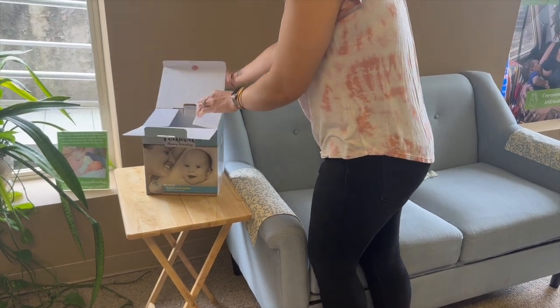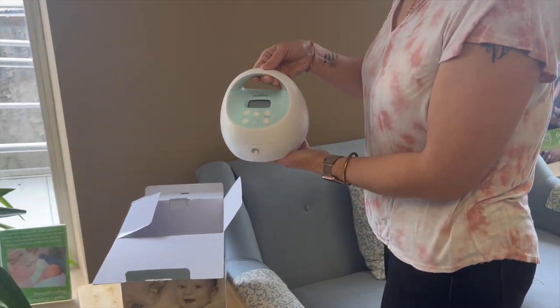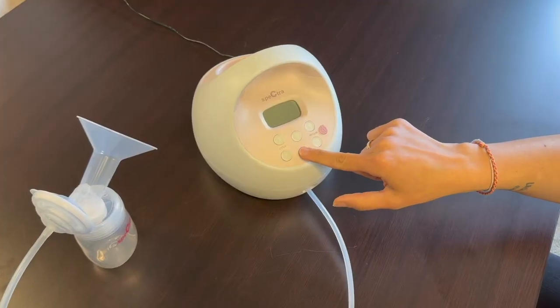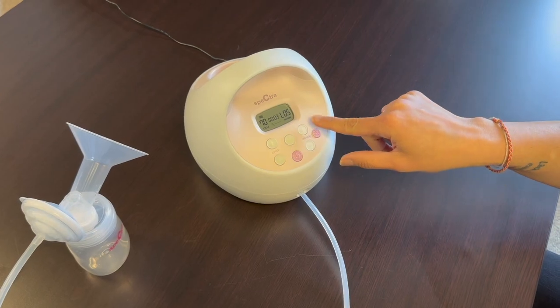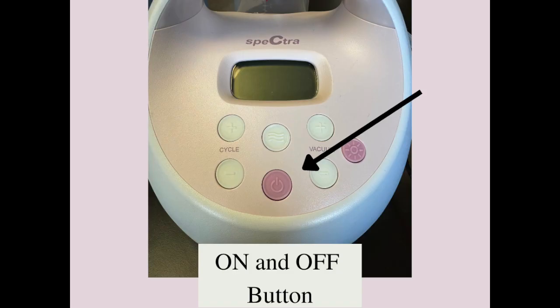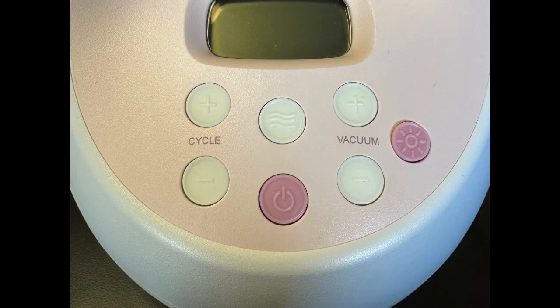Sometimes the Spectra can be overwhelming when you first take it out of the box because of all the buttons, but it's very simple. First we'll talk about the buttons on the S1 and the pink buttons on the S2. The one in the middle turns the machine on and the one on the side is your light to make pumping in the dark much easier. Then you have two white buttons on the left, two on the right, and one in the middle. The one in the middle is your let-down button and we'll get to that one in just a minute.